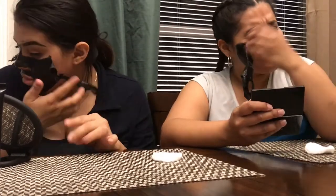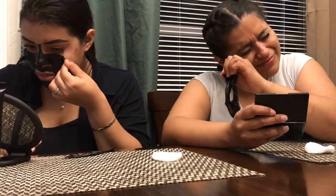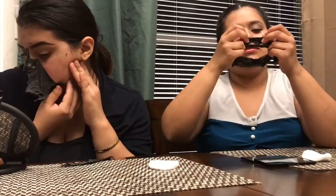I think I'm going to stay this way. Oh, why didn't I do this on my nose? Yeah, this is the nose part.